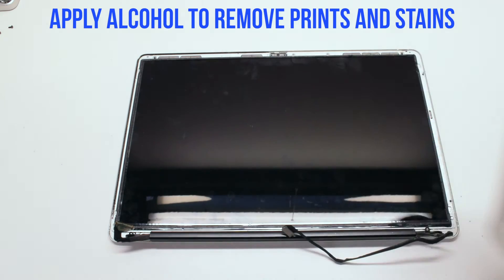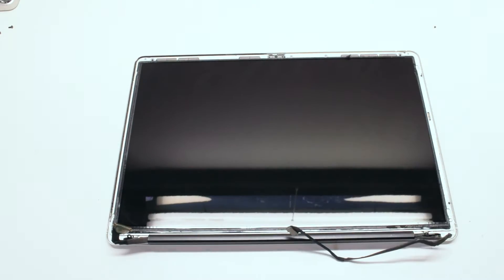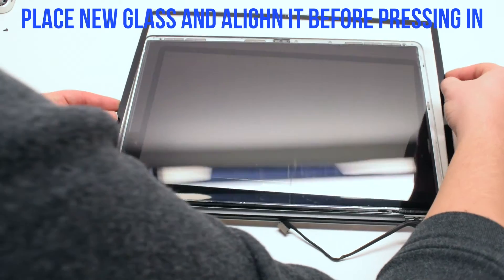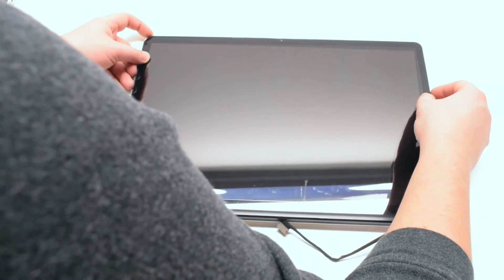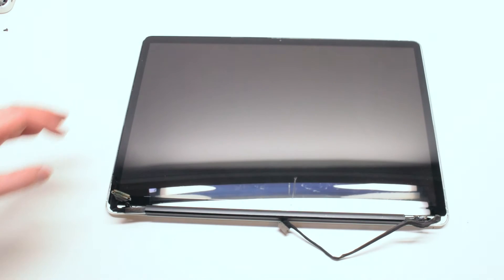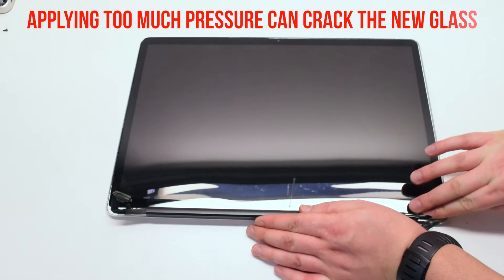Apply alcohol to remove prints and stains. Apply the alcohol onto a rag — this can be a microfiber or regular cloth rag. Allow it to sit for a few seconds and then wipe it off. Place the new glass and align it before pressing in. Once the glass is aligned, start applying gentle pressure along the edges. It is very important that you do not press too hard, because applying too much pressure can crack the new glass.